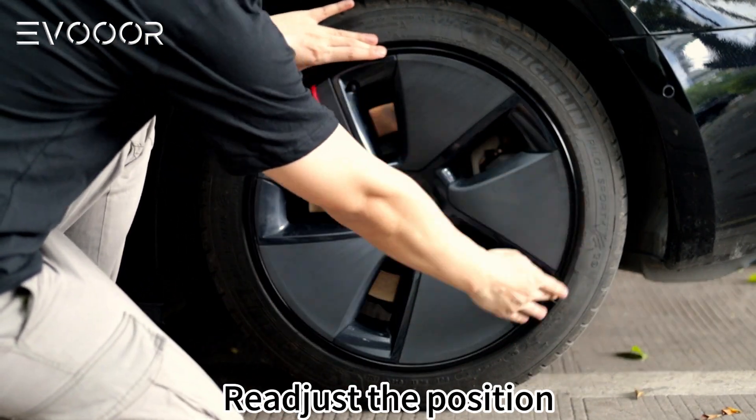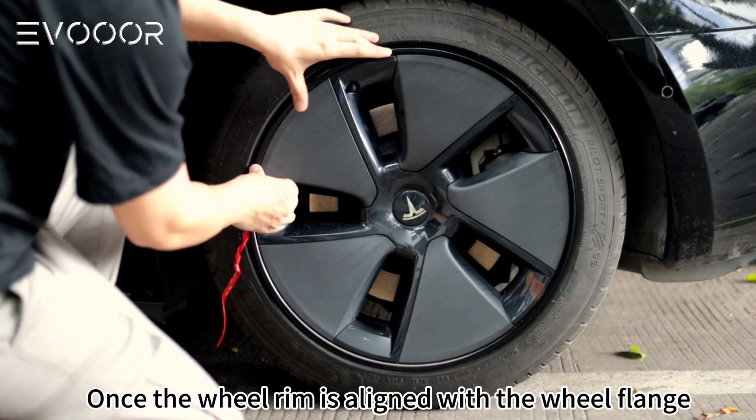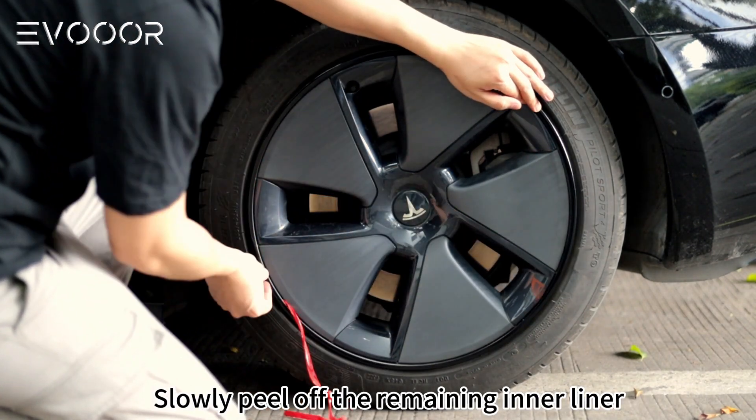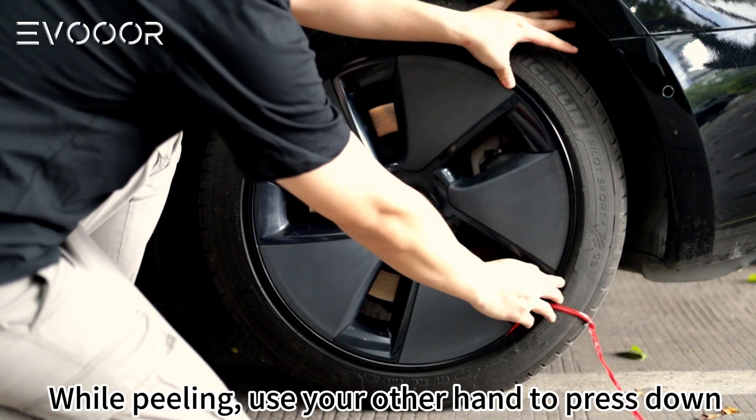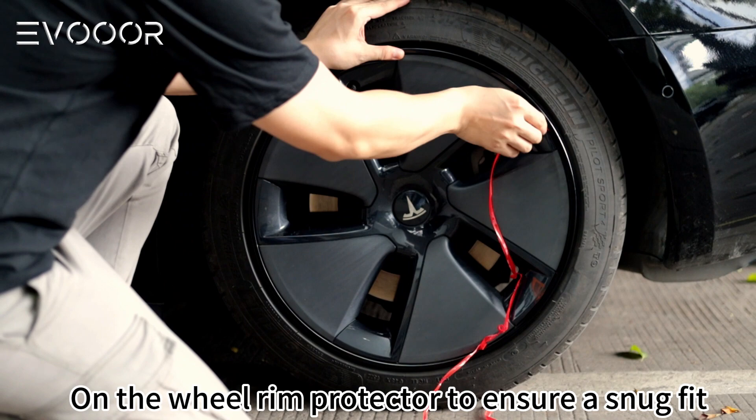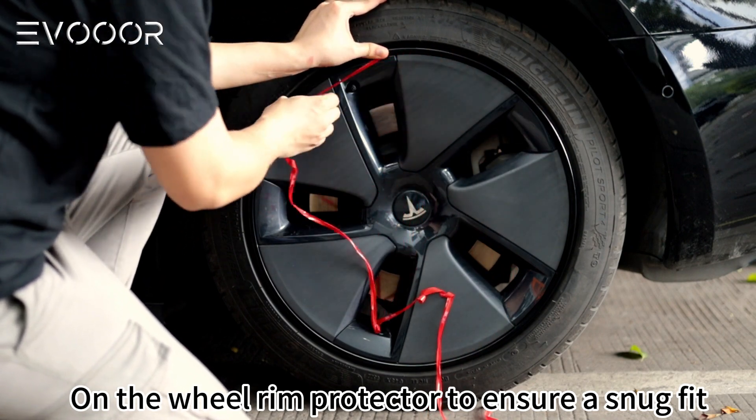Readjust the position. Once the wheel rim is aligned with the wheel flange, slowly peel off the remaining inner liner. While peeling, use your other hand to press down on the wheel rim protector to ensure a snug fit.